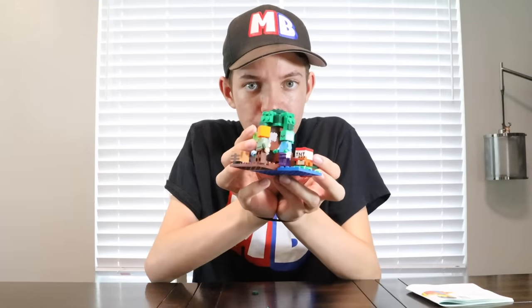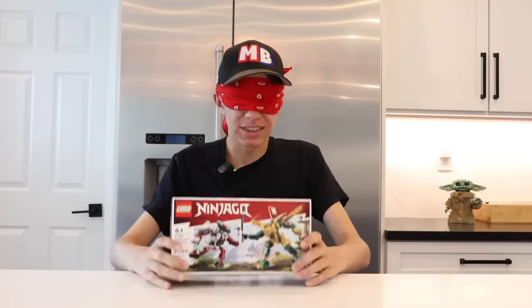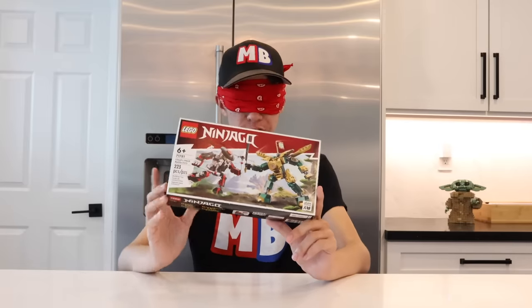Well, that was our first dumb way to build a Lego set. Let's get on to the next ones. I'm gonna try building this Lego Ninjago set while blindfolded, and once it's built it might not look like what's on the box.